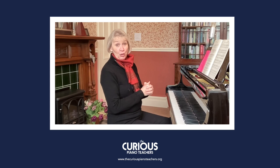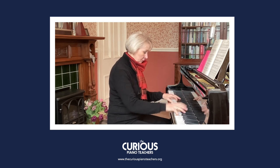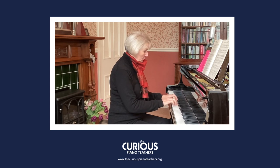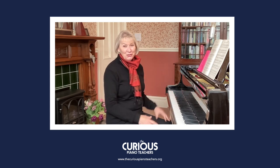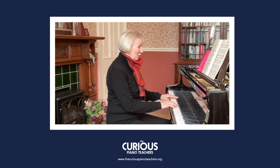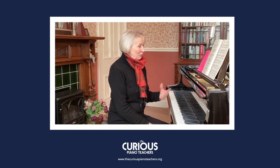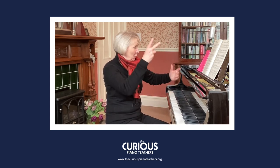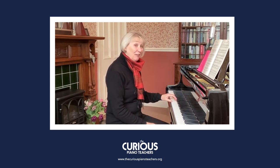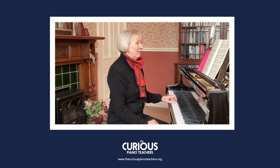Then we move on to the third part, the C section — see if you can hear what has happened here. Yet another key, and this time he's gone off into C major — so he's gone to the subdominant. And I love these leaps that you have to do. Just imagine the dancers maybe doing some leaping in the air or twirling. And you get these dotted minims in the left hand, which just change the texture a little bit. Just delightful.